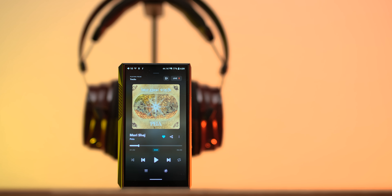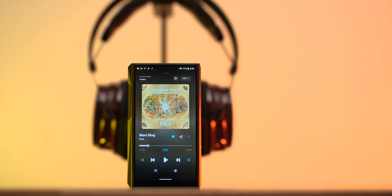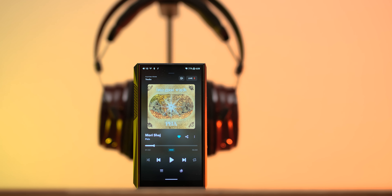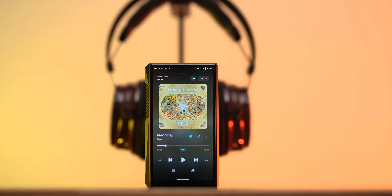I remember the very first FiiO X3 portable digital audio player was something like that. I don't want unresolving and muddy-sounding players, but I do want that richness and warmth. I'm happy to report that the M23 is a comeback to the old FiiO sound but without the drawbacks of sounding unresolving.